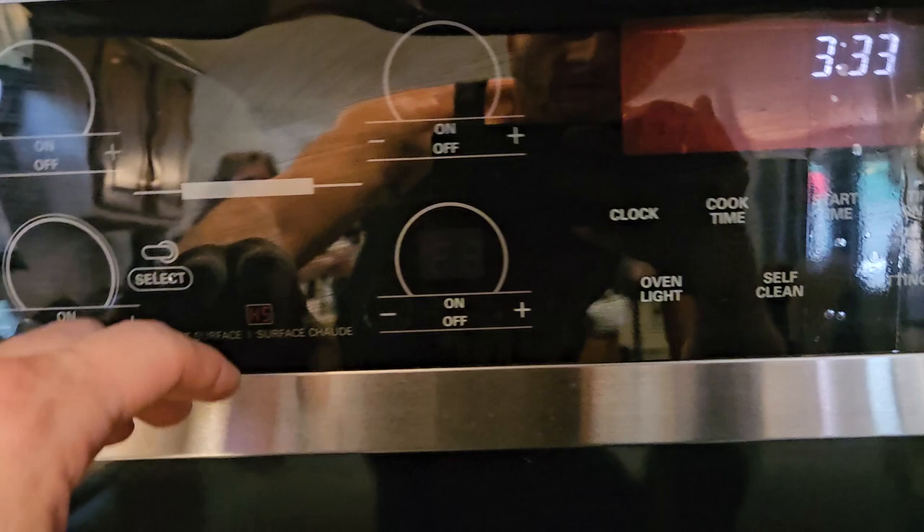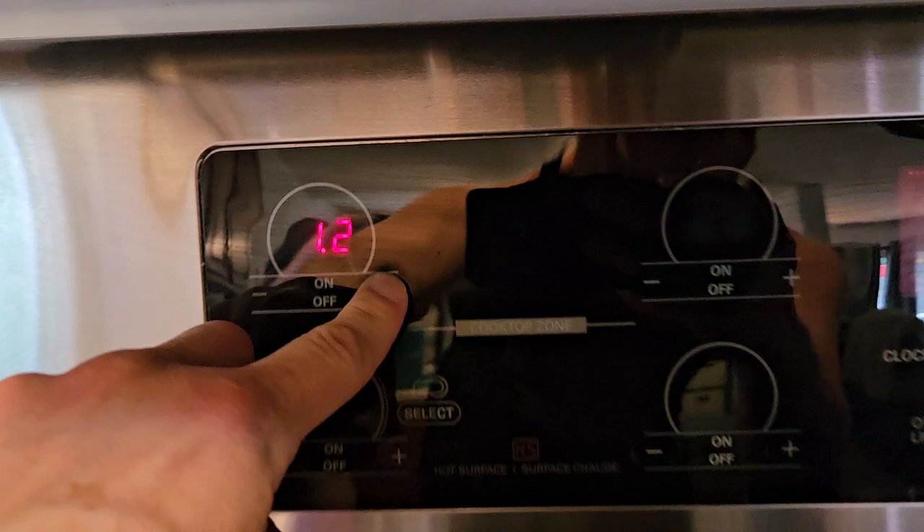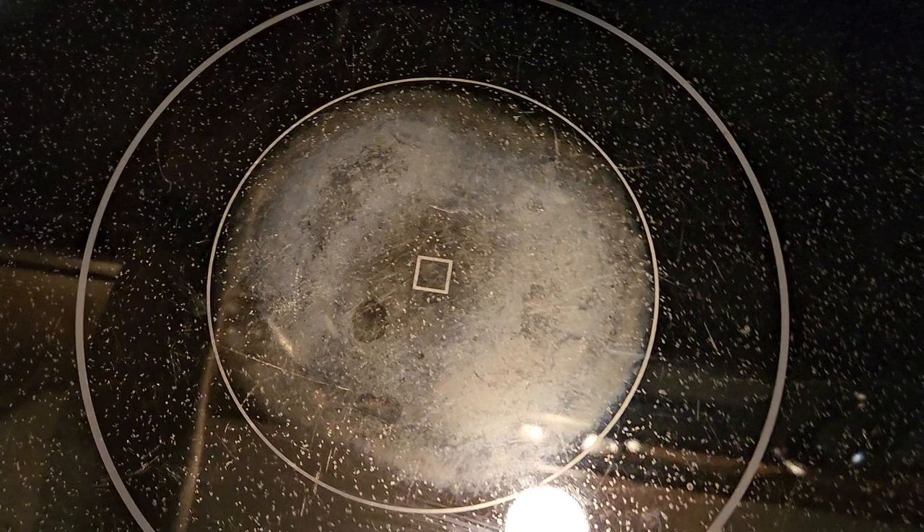It's kind of hard to see because this is like a mirror here, but you've got digital controls here for each one of the burners. You get a control — now if I had turned it on and hit low, it would have gone low, then you've got everything in between here. And you can see that get nice and red. So let's do the front one.